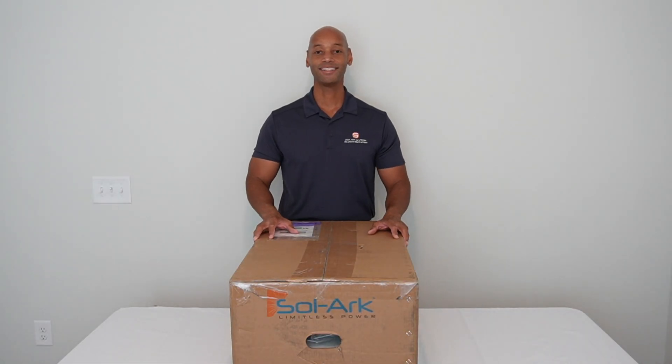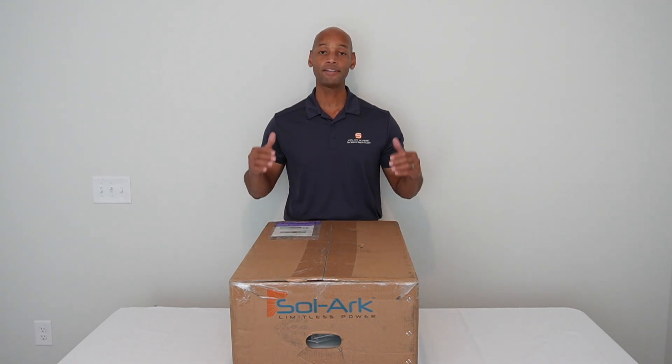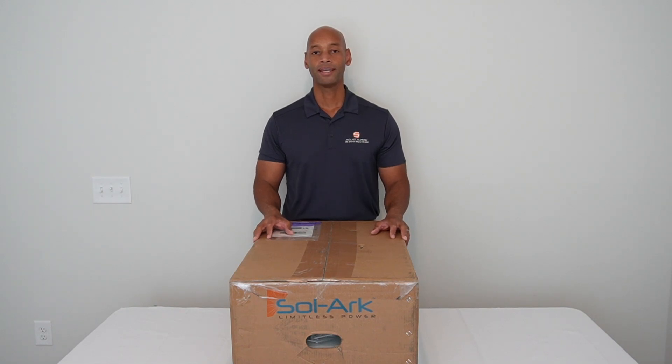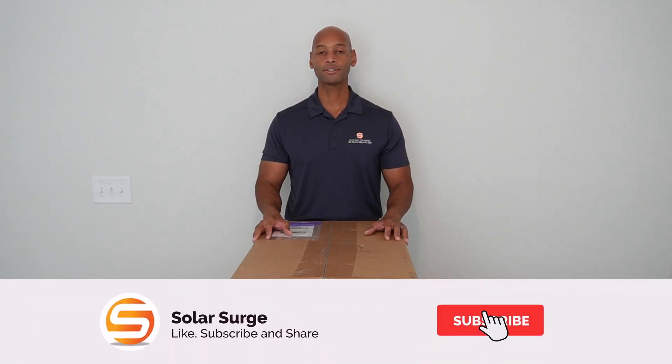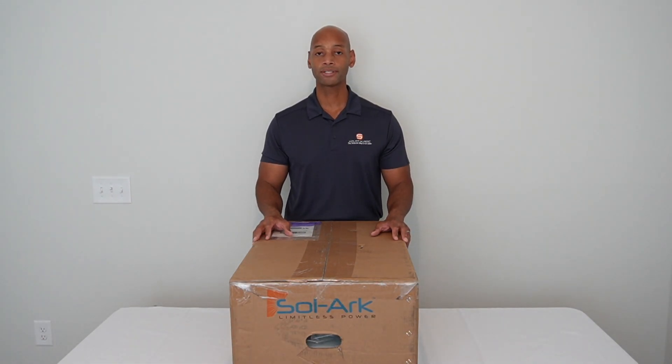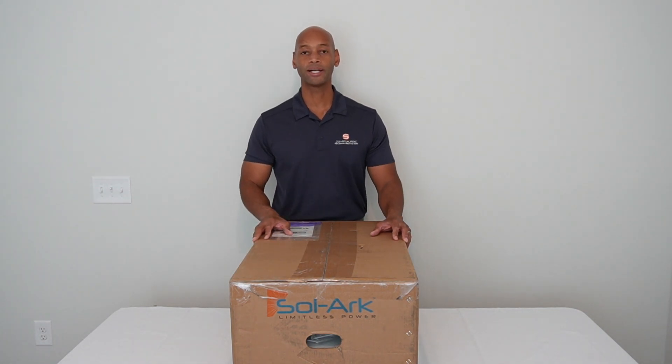Hi everyone, Joe Wardia here for Solar Surge, and for the past nine years I've been helping families achieve energy independence using clean, renewable energy. Now, if you're new to the Solar Surge channel, we talk about all things having to do with home solar power systems, battery backup systems, and sometimes even generator backup systems as well.